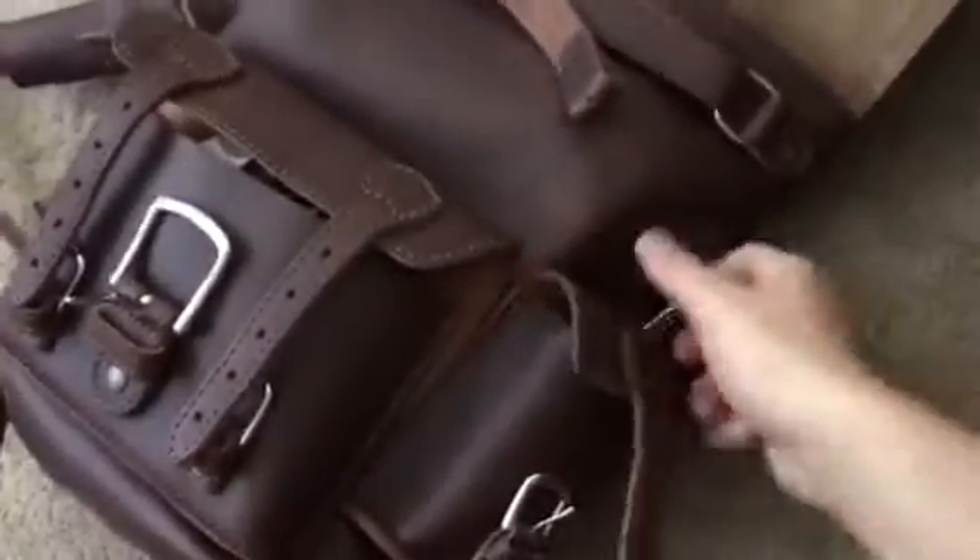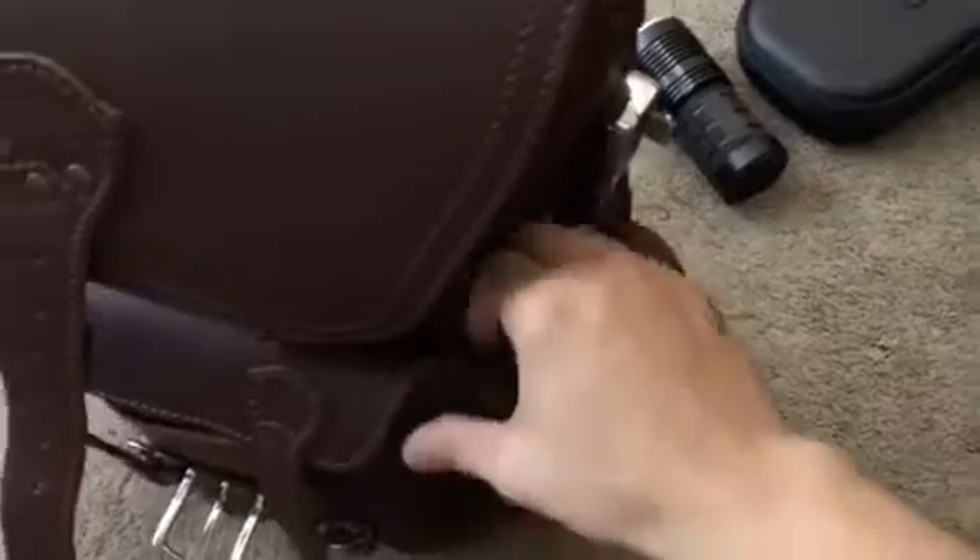Moving to the smaller pockets — like I said, behind each actual pocket there's another hidden pocket where you can store stuff. I always carry a ratchet just in case, and a ratchet fits great in there.